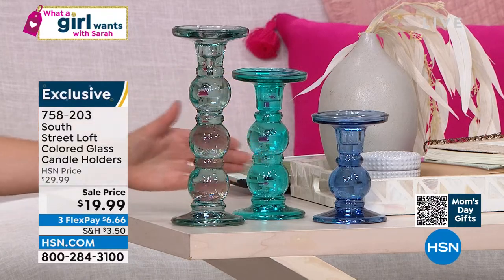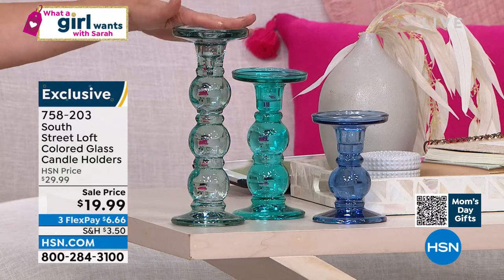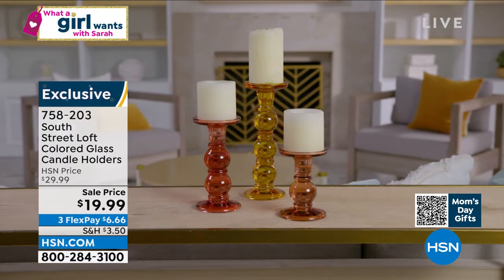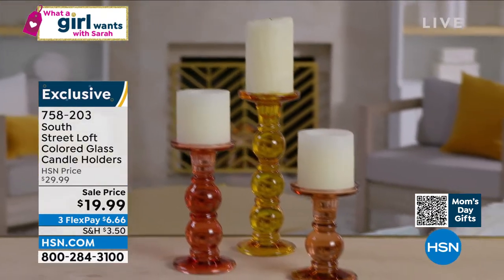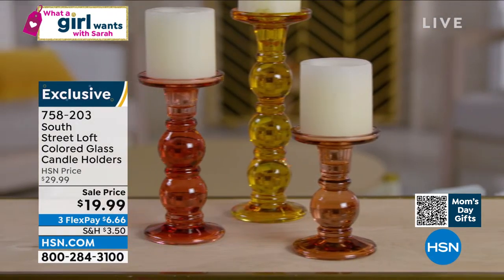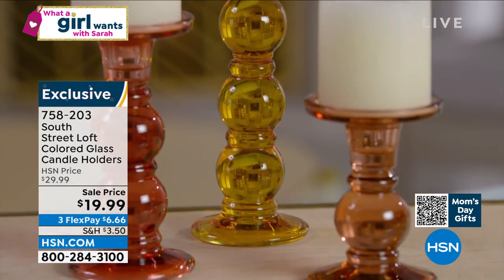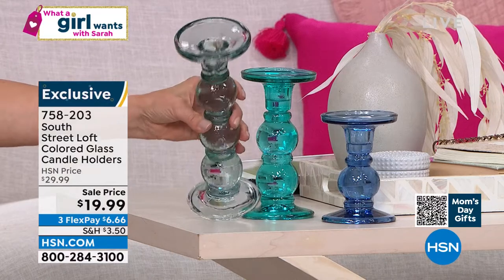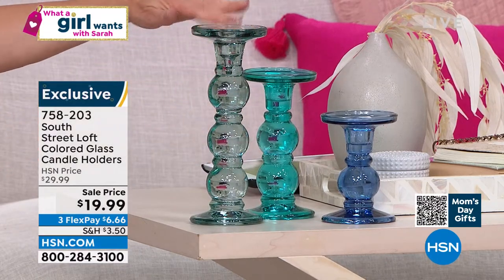You get three glass candlesticks in three different shades of color. This is called the blue multi, or you can see the rust multi over there. You get a set of three: a five-inch candlestick, a seven-inch candlestick, and a nine-inch candlestick. There are two styles of candles it will hold — there's a hole in the middle so it holds a taper candle, but it also holds a classic pillar candle because it has that nice little lip around the outside.